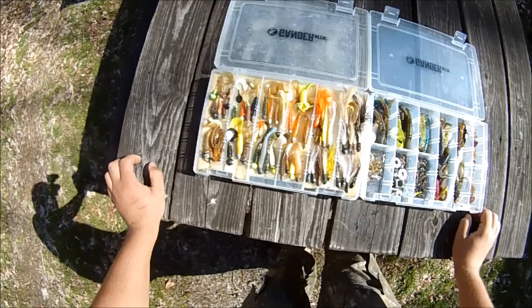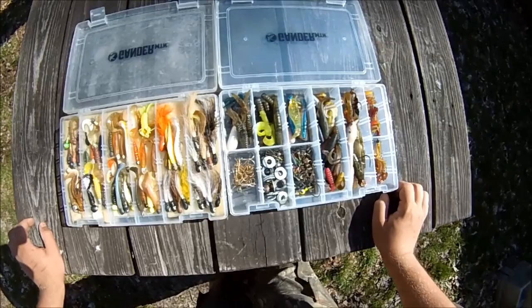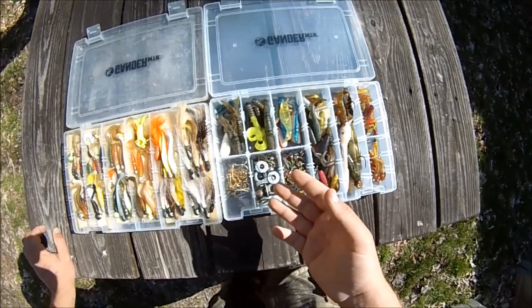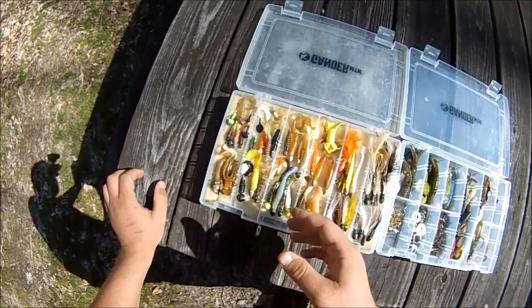These boxes here are both loaded with miscellaneous stuff — stuff I just couldn't find a home for. Mostly plastics, some jigs that are already assembled, hooks, and weights. Over here these are all assembled jigs: some wacky, some curly tail, some bucktail, and some paddle tail.